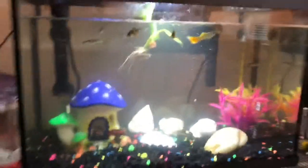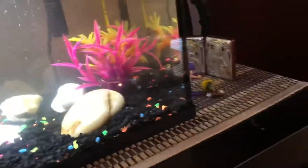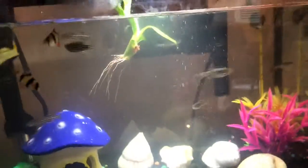You might think that tiger barbs can't go with tropical community fish, but even though they're semi-aggressive, they can still be put with tropical fish, as long as the other fish are pretty big and there's not too many tiger barbs. If the other fish are too small or too weak, they'll get attacked and might also get killed.